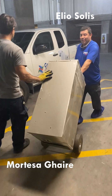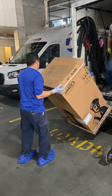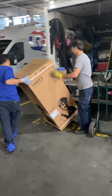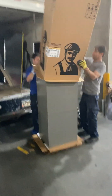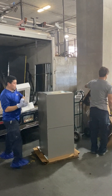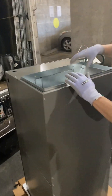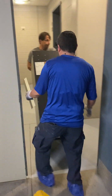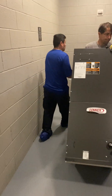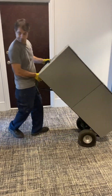Here we go — this is the old unit coming all the way down from the 11th floor. Nice wide open doors, and a commercial elevator arriving at its new house.